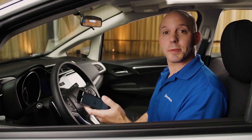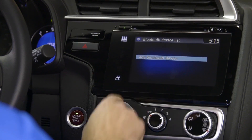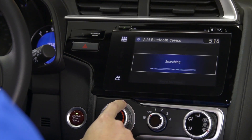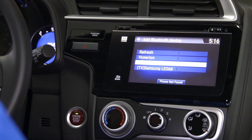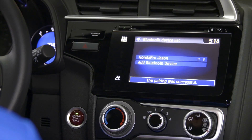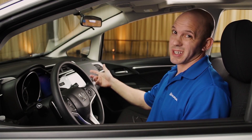Setting it up is simple. You simply set up your Bluetooth device for the first time — add a Bluetooth device, make sure it's discoverable on your phone. The car will automatically send a code to your phone. You accept that code and pair. Then it'll ask you if you want to set up Honda Link Assist. You have a choice of turning it on now or turning it on later.